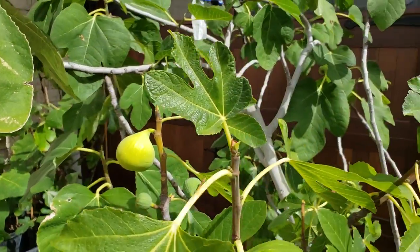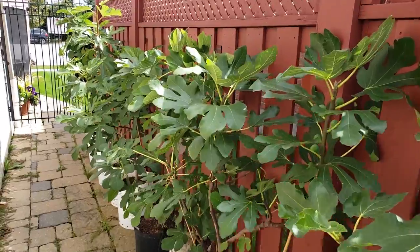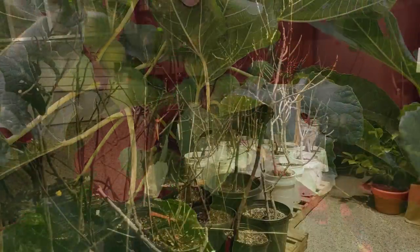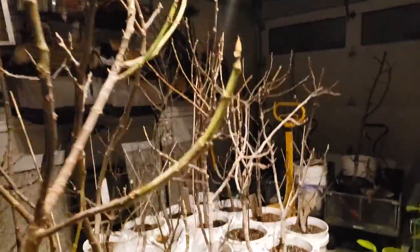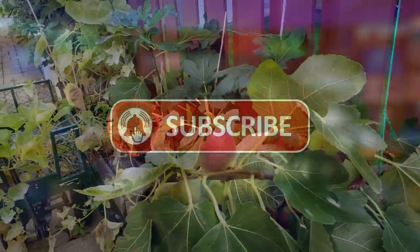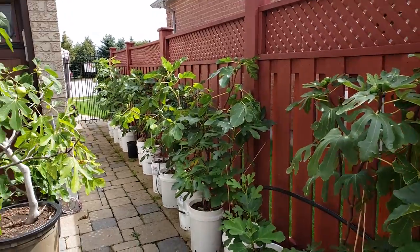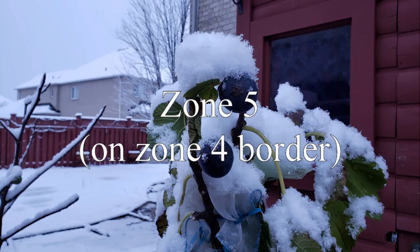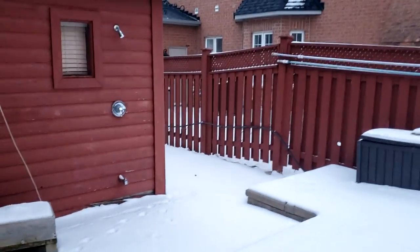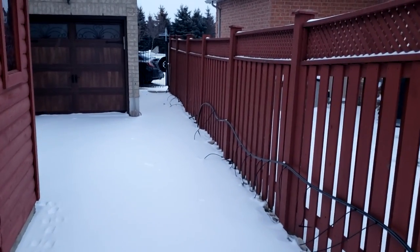As beautiful as some fig trees can be and how nice the leaves can look, nobody that I know of is growing fig trees for their foliage. Before we get started, if you're enjoying these videos and are not subscribed to my channel, please subscribe and hit that bell icon to be notified of any future videos. Please share with anybody you know who may be interested in figs and fig growing, and leave me a comment if you have any questions. My videos offer a unique perspective on fig growing because I'm in a very cold climate in Canada, Zone 5, with followers from all over Canada, the Northern United States, and many other parts of the world. Don't forget to check out the description where I'll leave Amazon links to all the products I use in my day-to-day gardening of these beautiful trees.